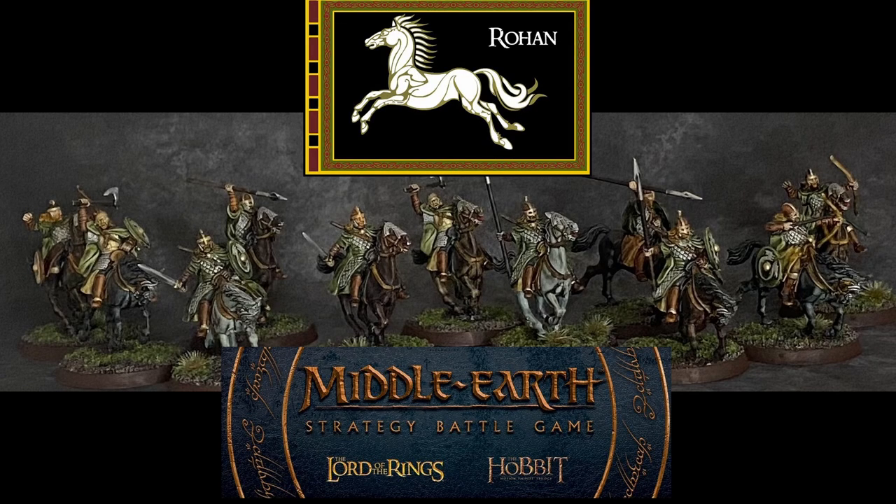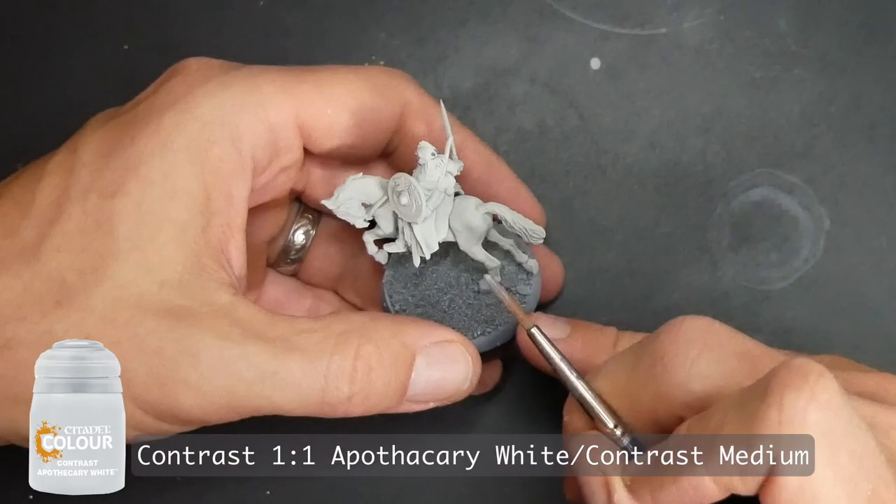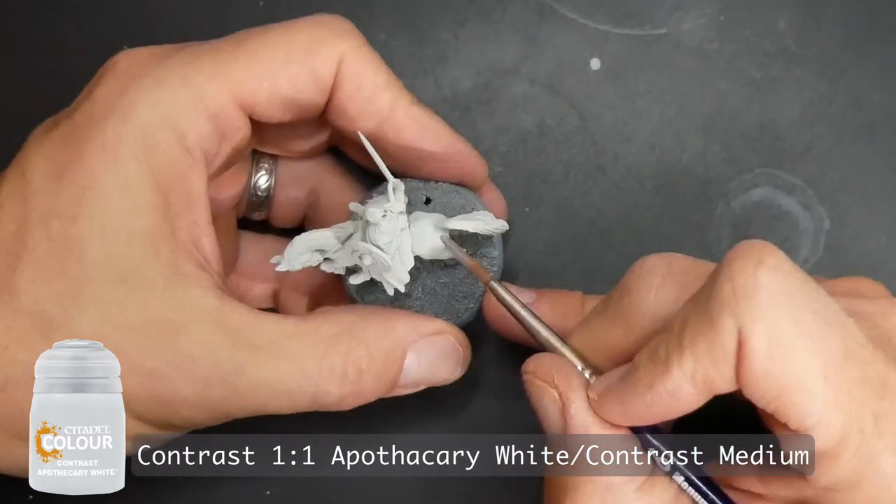Welcome everybody. In this video I'm going to show you how I painted the horses for the Riders of Rohan using a few different colors so that the horses would have a little variety.